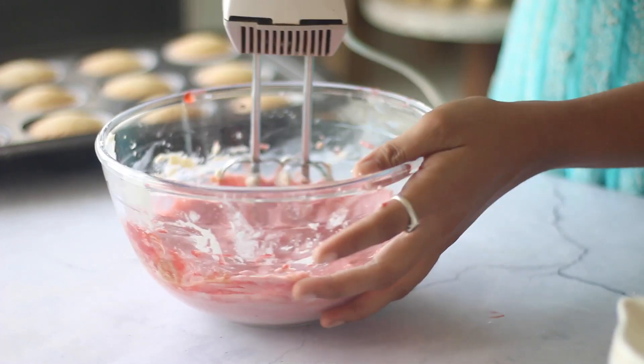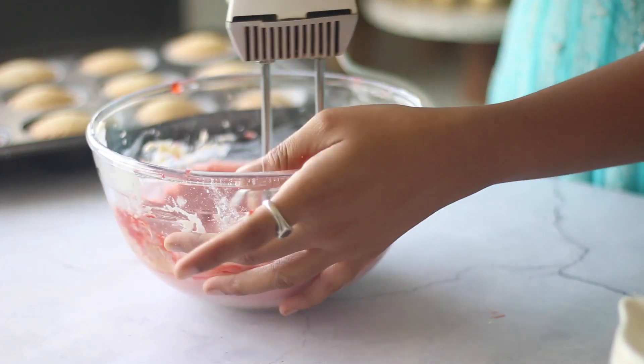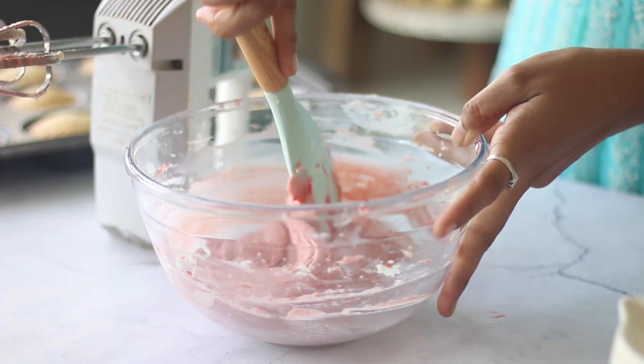Continuing with the recipe: once you add the strawberry, do not beat for long as there are chances of splitting the cream cheese. You can very well make use of a spatula to ensure that everything is mixed properly.